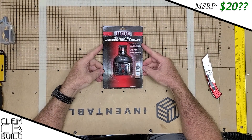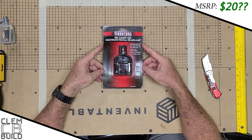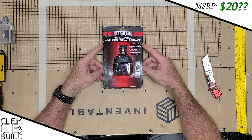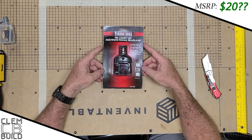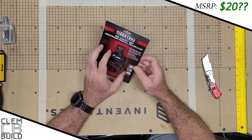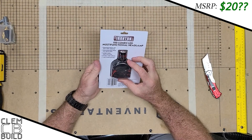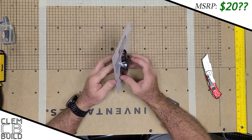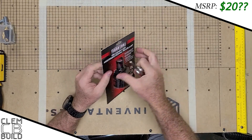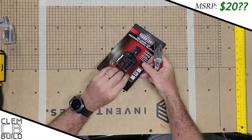This is an Iron Tron 120-lumen LED multifunction headlamp. Super bright LED, never needs replacing, telescoping beam — it's a twist-adjust from a spot to a flood. Three output modes and it includes its batteries. 120 lumens.